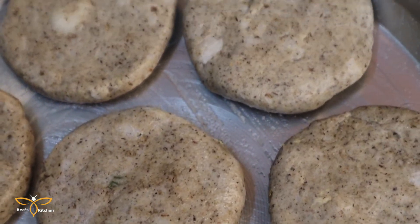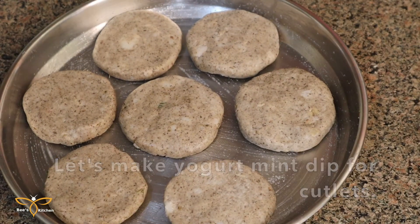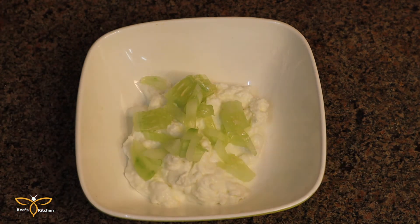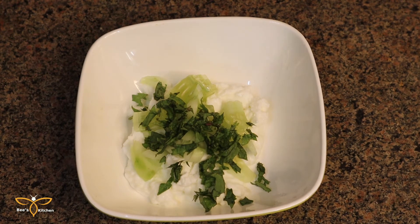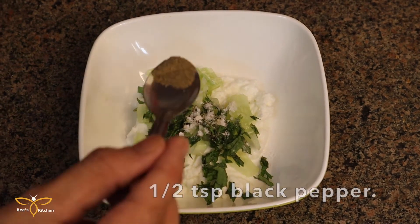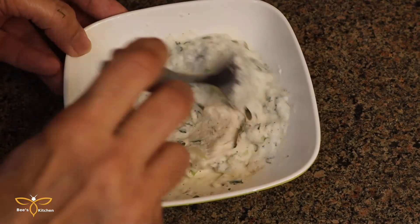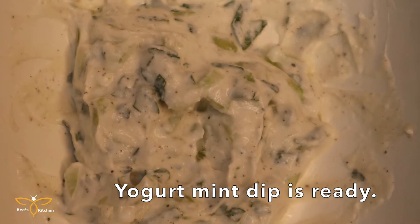We will make a yogurt mint dip to go with the cutlets, which looks very yummy. We need a half cup of hung yogurt, and we need to remove excess water. Then we will add 1 tablespoon of finely chopped cucumber, 1 tablespoon of mint, 1 tablespoon of salt, and 1 tablespoon of kali mirch (black pepper) powder. Mix everything well. Our yogurt mint dip is ready.